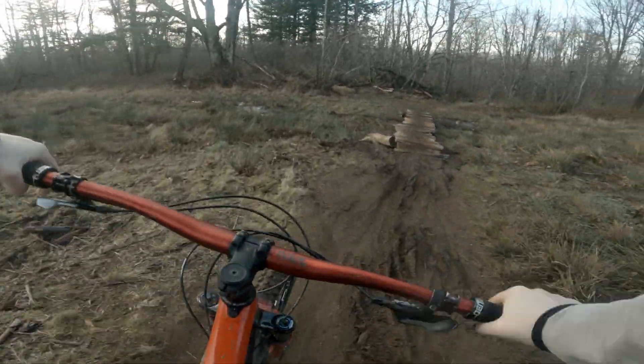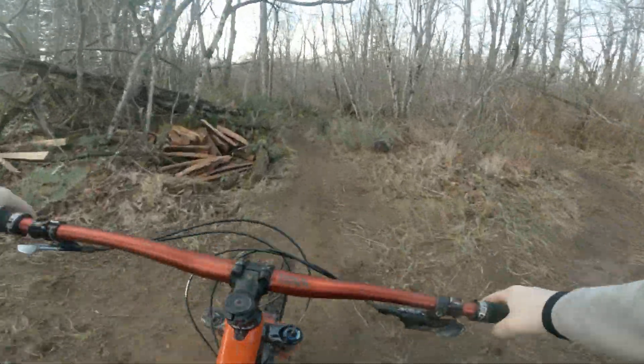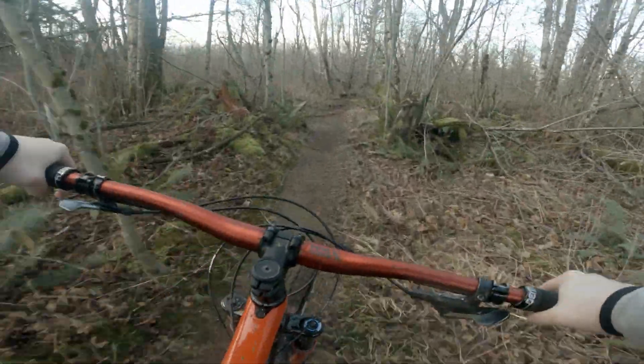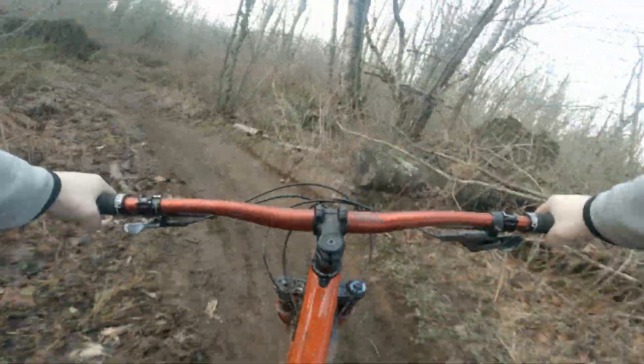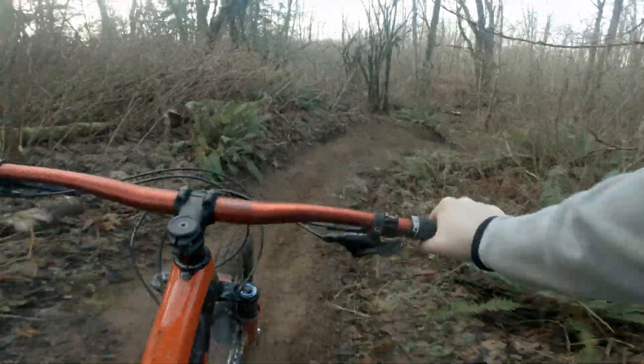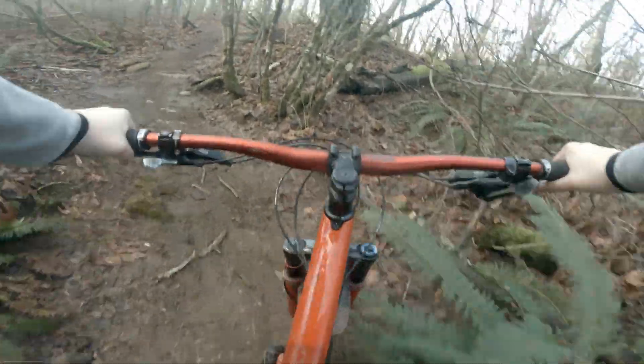Hey, this is where Kelvin and I were planning on building the trail but never did. What is going on with this run? It's definitely been ridden this winter.